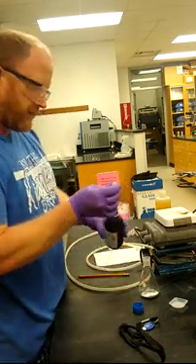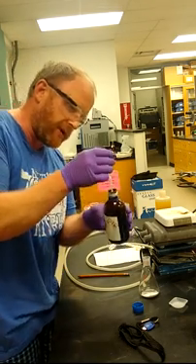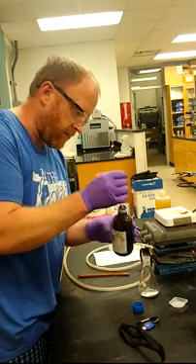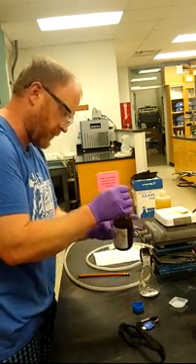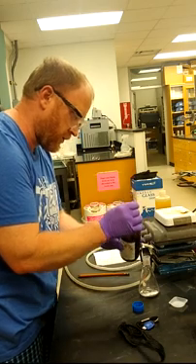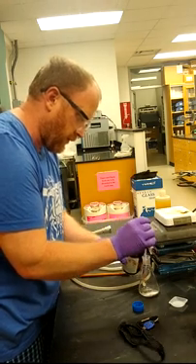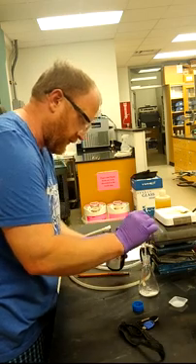We've got 5 ml and this is a 1 ml dropper. I'm just estimating since I didn't grab a cylinder earlier. So I'm counting out five droppers worth and then that's going to be added.